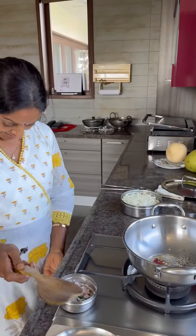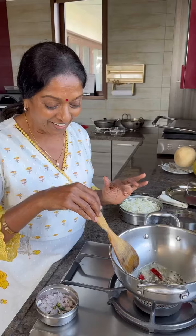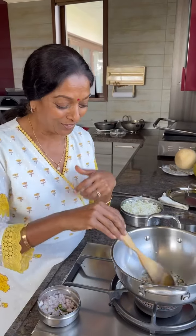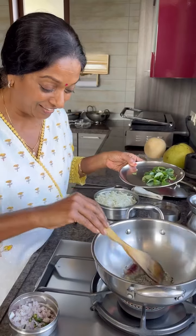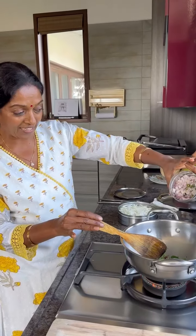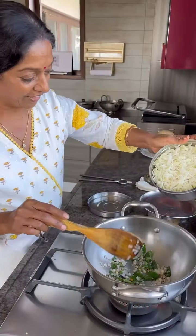We won't eat it raw — just toss and eat the cabbage. A healthy powder is not necessary because I don't want that color. I like only the whitish color. I'm adding curry leaves — I like curry leaves — and a little bit of onions and green chili, very very less.